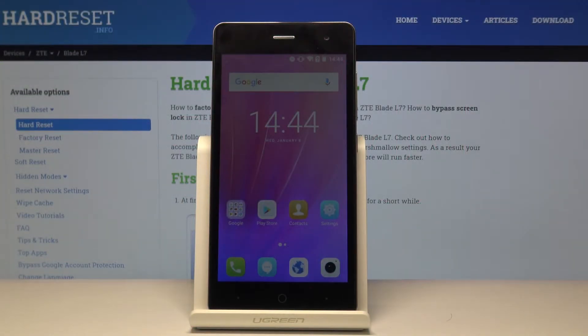Welcome. Following is a ZTE Blade L7, and today I'll show you a couple of tweaks and tricks that I can do on this device.